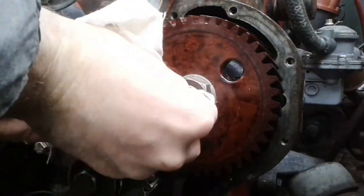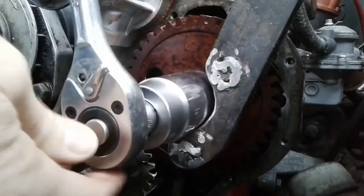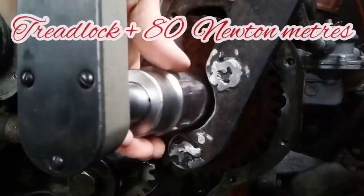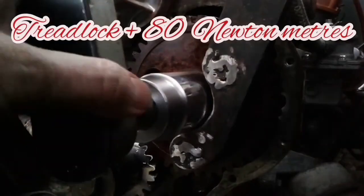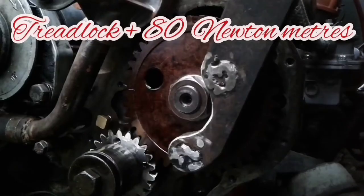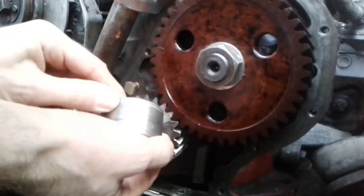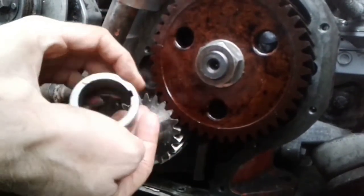The trick with the parking brake does not work — we need a special fixation tool. I use a tightening force of 80 Nm with anti-loosening compound. If the hub is worn, you can simply install it inside-out.